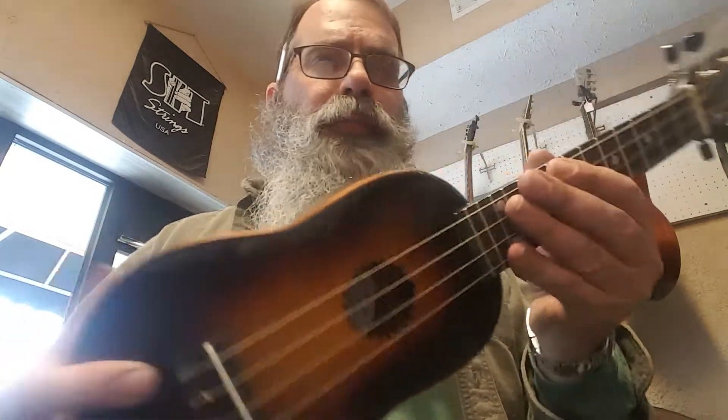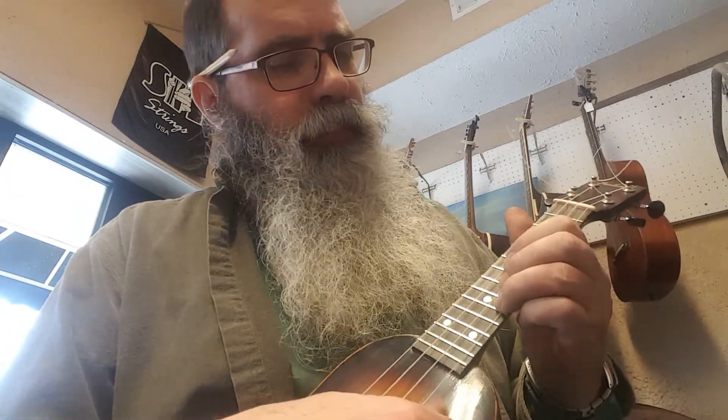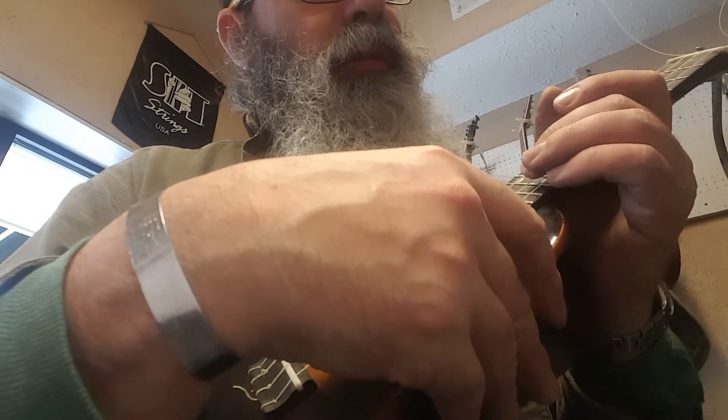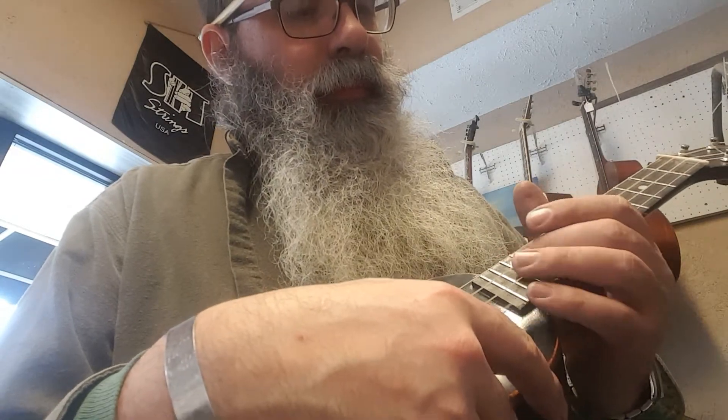These big old hands aren't built for playing little old ukuleles, but I can get up on it and it plays all the way up. As long as I do my job and the intonation is good. And I only strung it up about an hour ago, so it's still going in and out of tune.